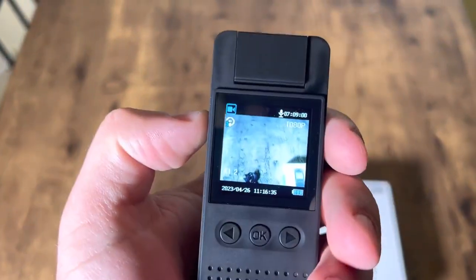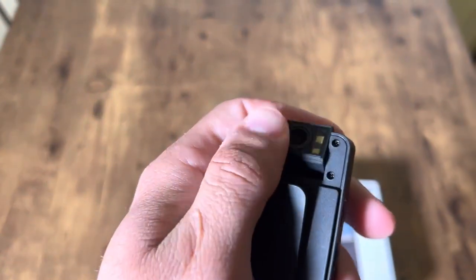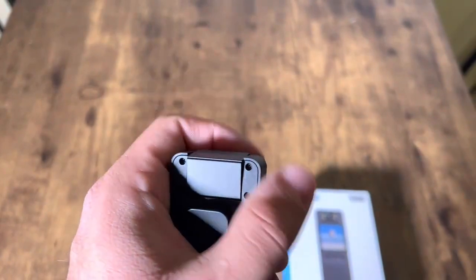So you press the 180 button and it will flip the display. It flips because you can turn this around and it'll show you everything behind.